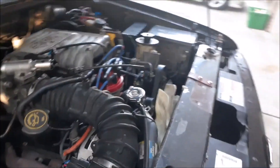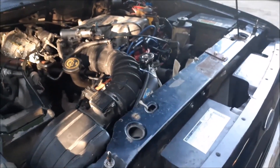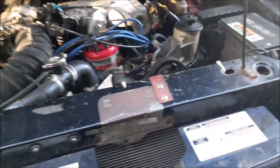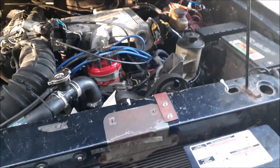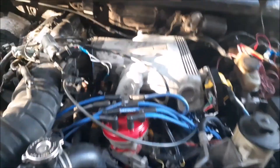Hey guys, I'm back. Sorry, I've just had a lot of life stuff going on lately so I kind of had the videos take a back seat. I've had a lot of different projects going on, things moving around and changing. I finally got this guy running right the way I want it, and I figured I'd make a video on it for the fuel injection system and everything related to that.